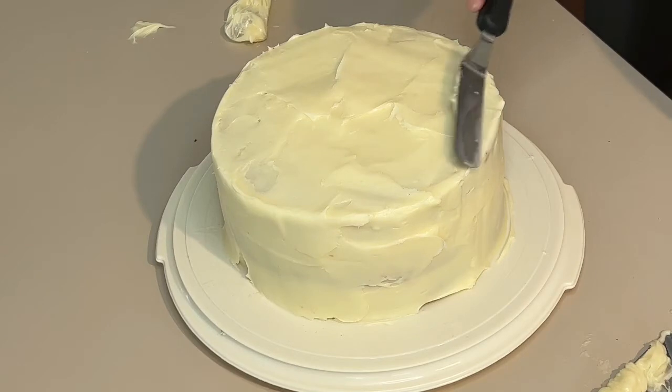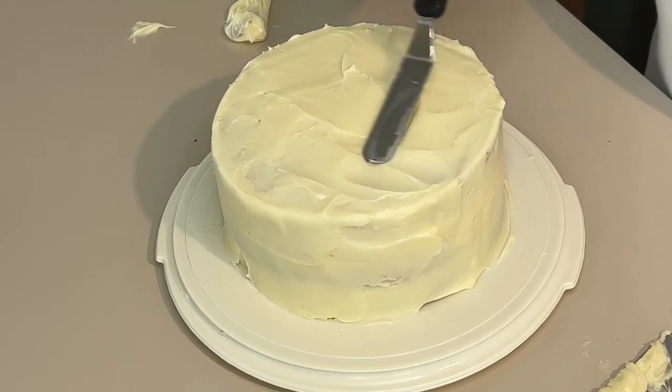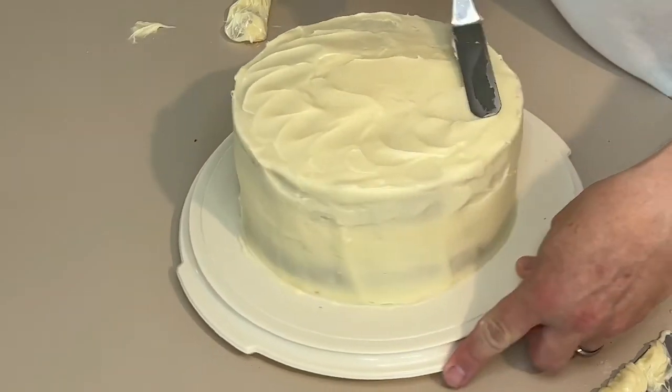I'll get these edges done. Kind of swirl the top a little bit to make it beautiful.